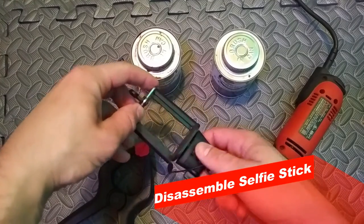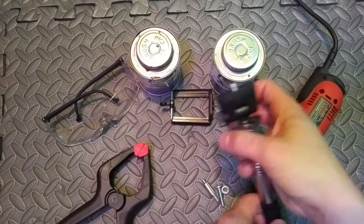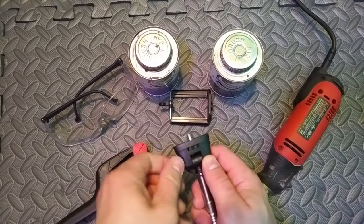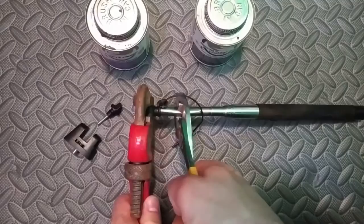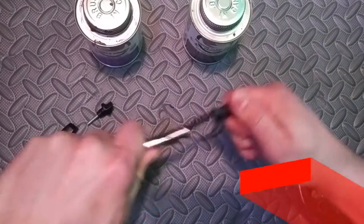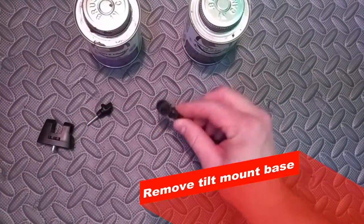First thing we're going to do is disassemble that selfie stick — everything just unscrews piece by piece. For the swivel base, you're just going to twist it apart. I used some pliers and a wrench; it gave some resistance but if you keep twisting it will come apart. Then you can pop off that tilt mount base.